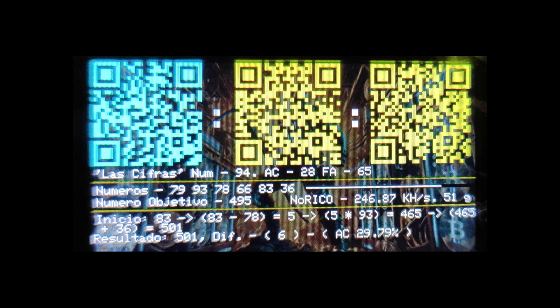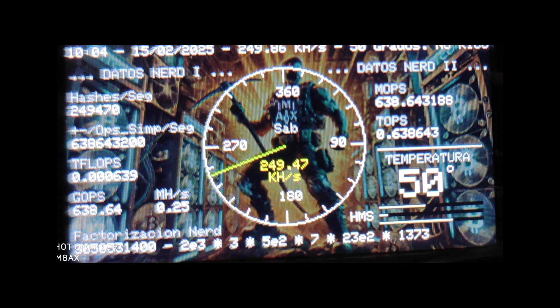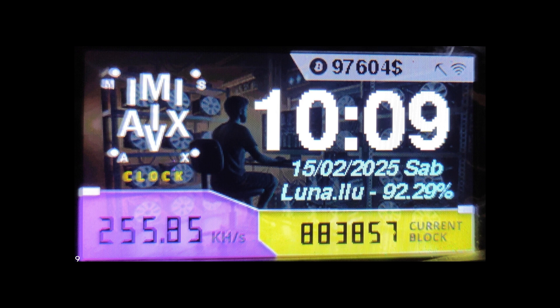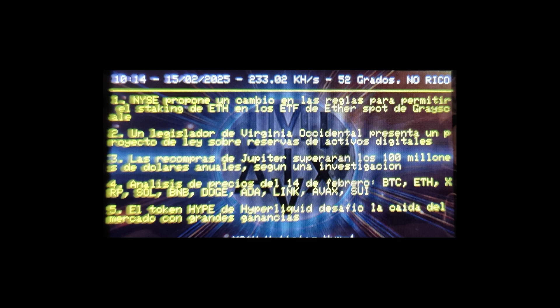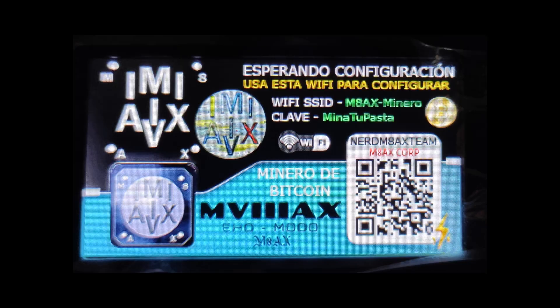The NerdMiner V2, in its own quirky and engaging way, embodies that journey — it's a tangible symbol of Bitcoin's evolution from those early experimental days to its current position as a major force in the world. It's a great reminder that we can all be part of this revolution, not just by investing or trading, but by understanding the underlying principles and supporting the development of innovative technologies. The NerdMiner V2 is a powerful statement about individual empowerment — it puts the ability to participate in this decentralized financial system literally at your fingertips.